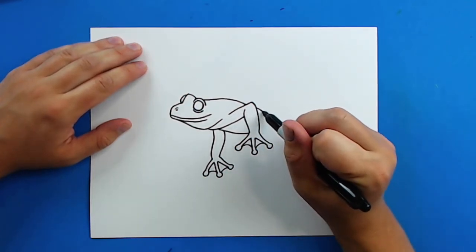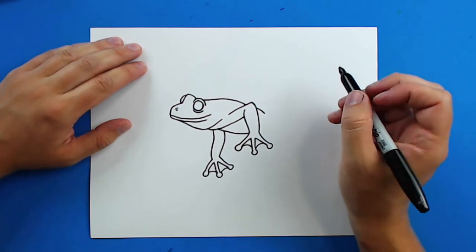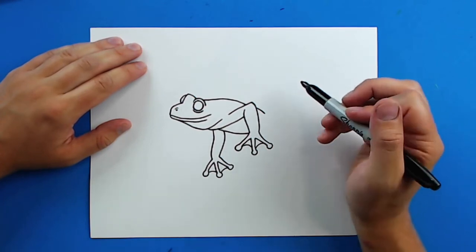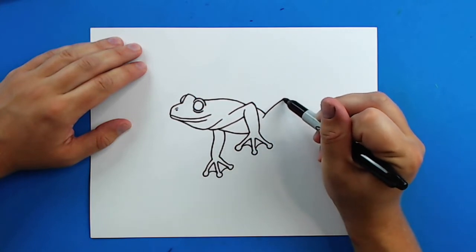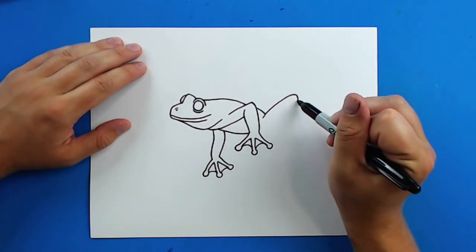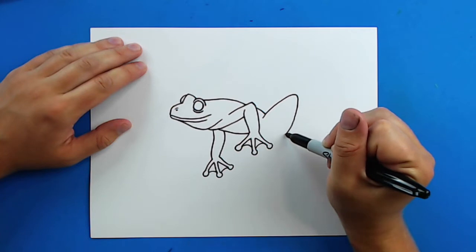Then starting here I'm going to draw a line that just kind of curves down for a little bit more at the back. And then starting here I'm going to draw a line that goes up and then curves back down for the back leg.